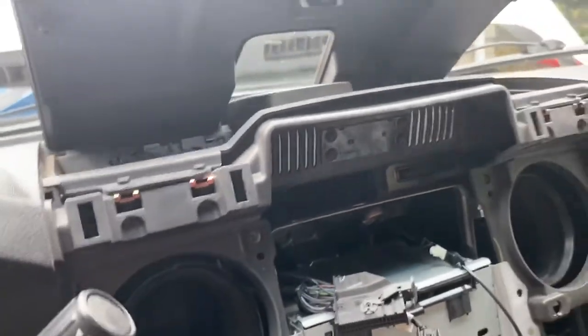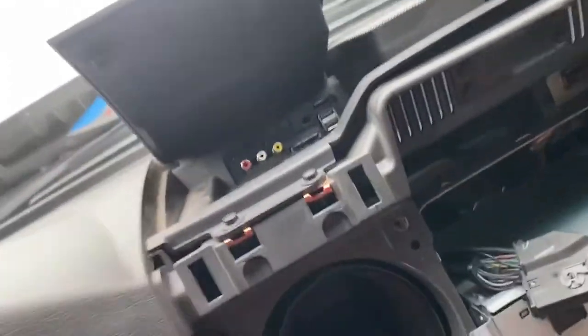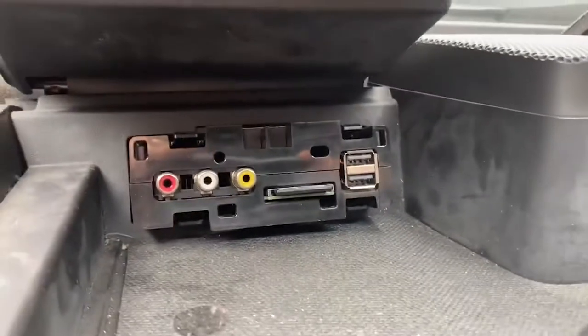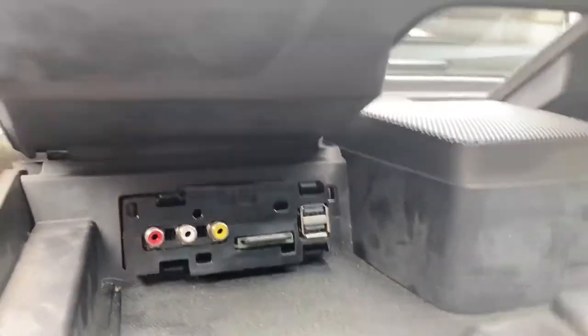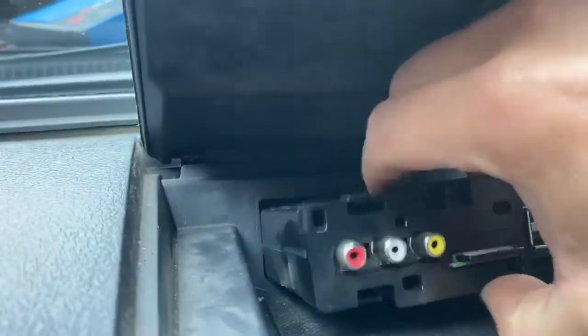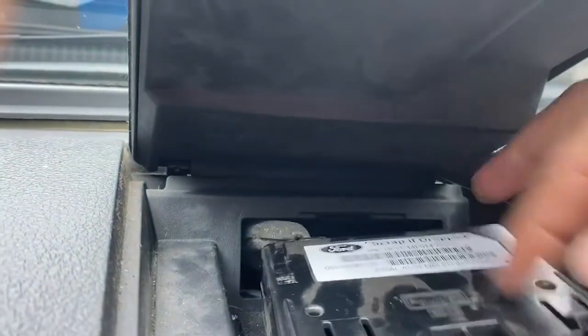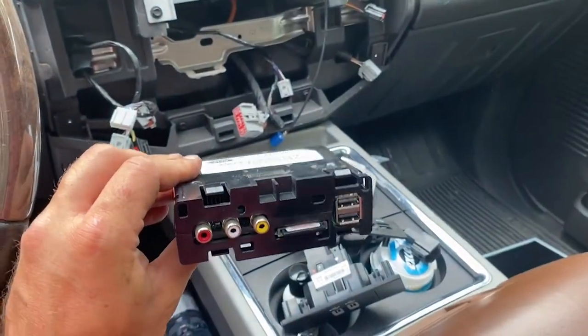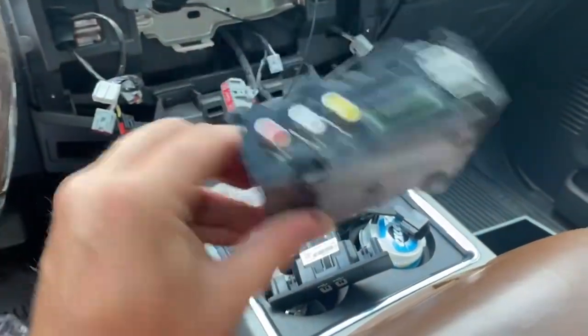Now we can go ahead and get the USB module replaced. I've already pulled the face plate off. There are four tabs that hold the old one in — you press those four tabs and this whole thing pulls out. You disconnect the harness on the back and plug the new one in. I've got the old one out.